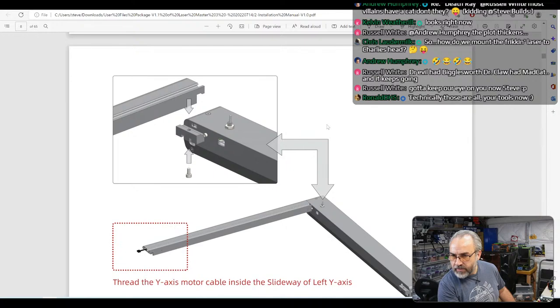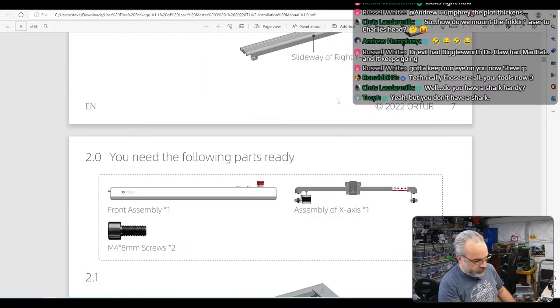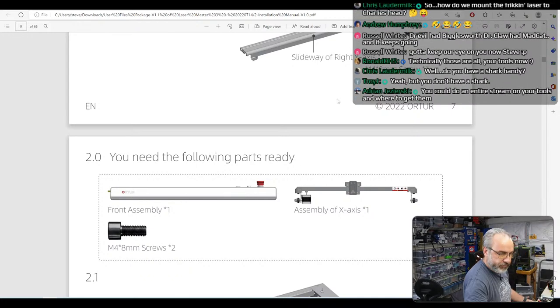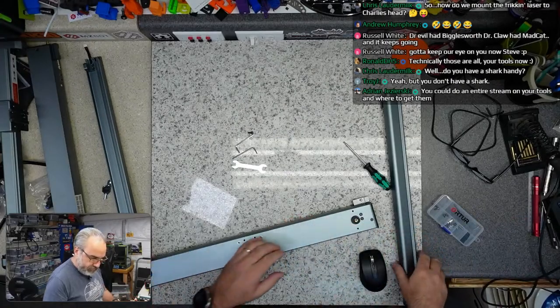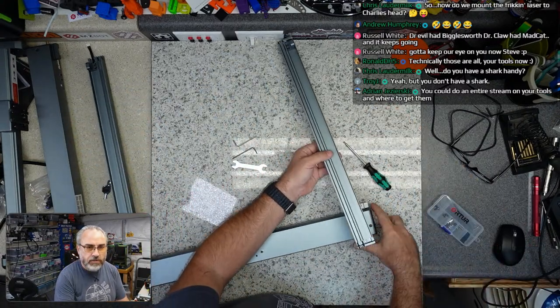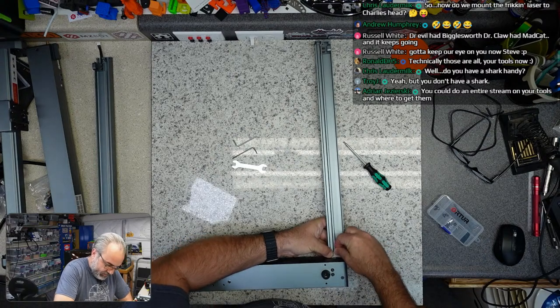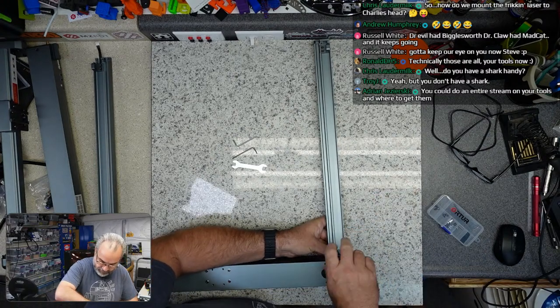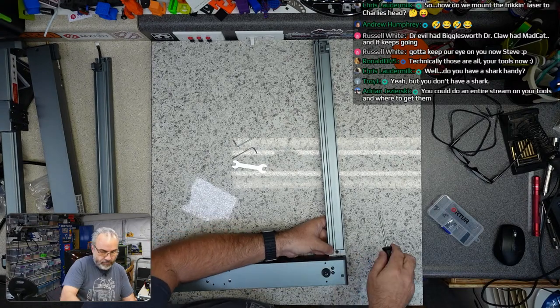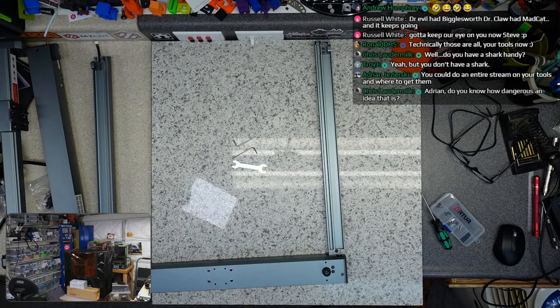Is there anything threaded inside that? I guess we just do both of those. So we just do both — this is not complicated. Move this over here. I am definitely shy on space here. Charlie, you're in the wrong spot for the Charlie cam. Let's see if I can edge him over.